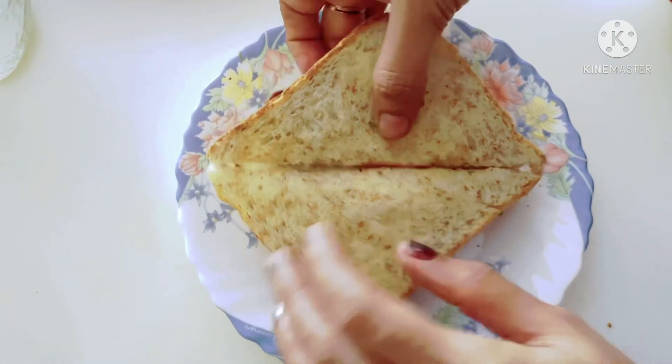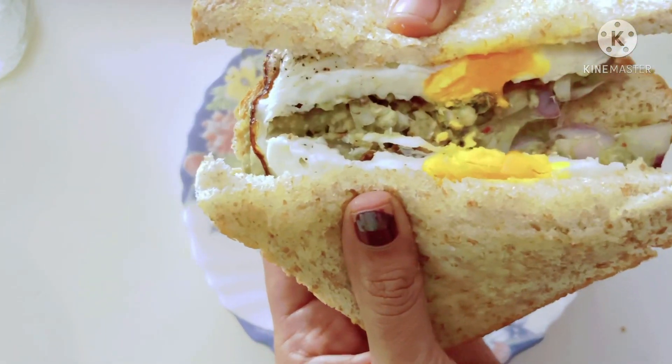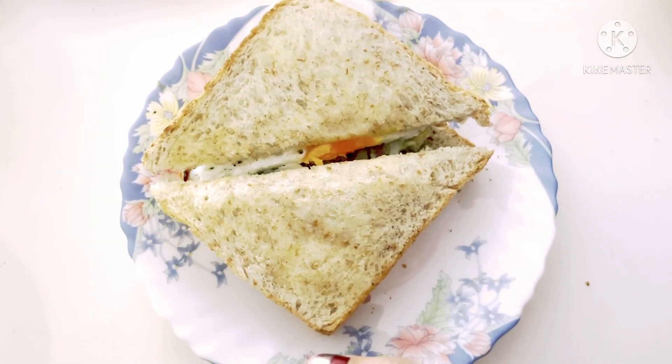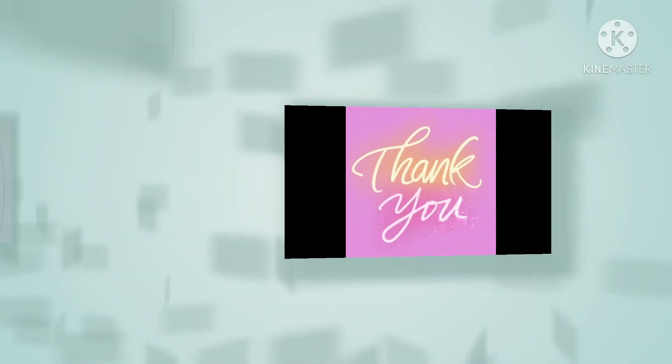If you like this video, please like it and share it with your friends and family members. Please do subscribe to our channel. Thank you for watching.